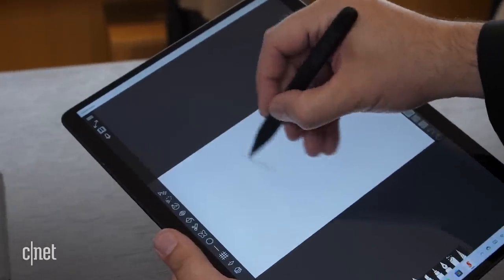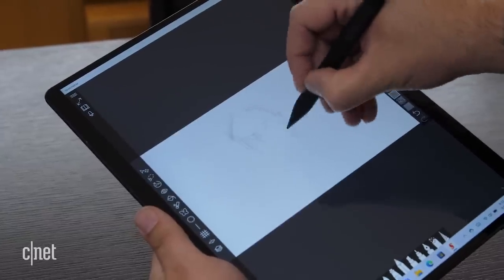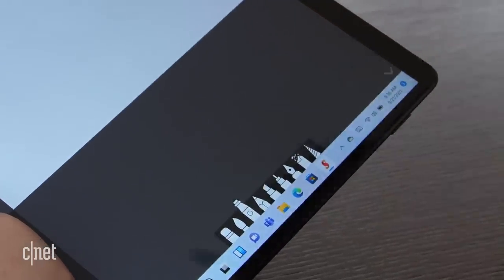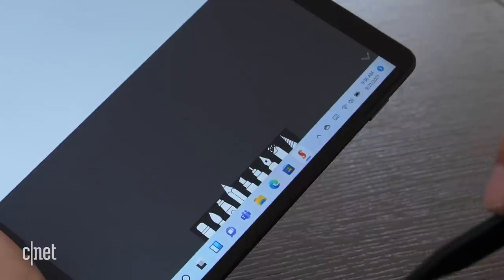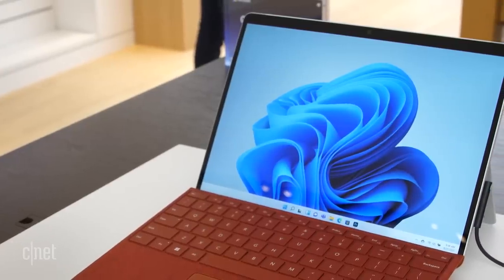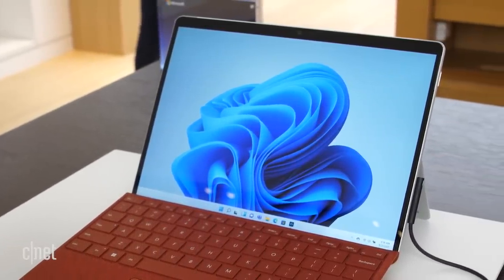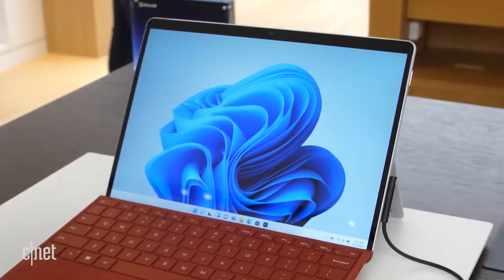Also really interesting about the new stylus implementation is that the Surface Pen gives you a little bit of haptic feedback now. I mostly noticed it when I was selecting different types of brushes in drawing programs — you get a little tap while you're making your selection. Even though it looks very familiar, the display is actually slightly bigger now, going all the way up to 13 inches with a 2880 by 1920 resolution, a slightly higher res display than the previous version.